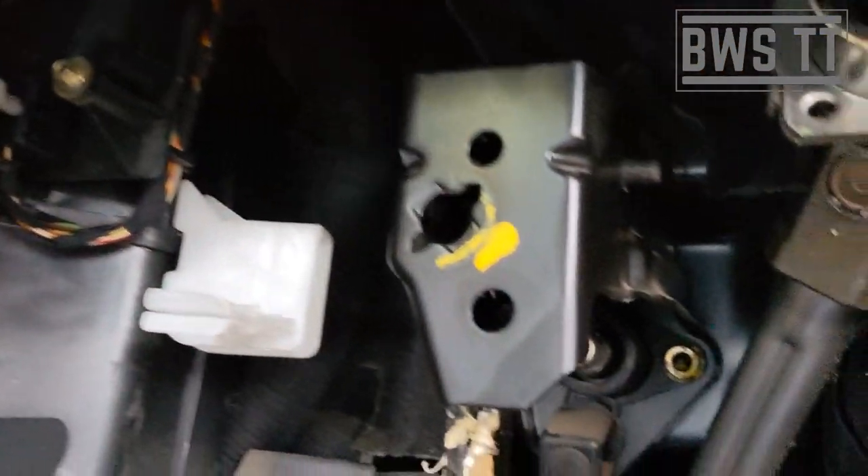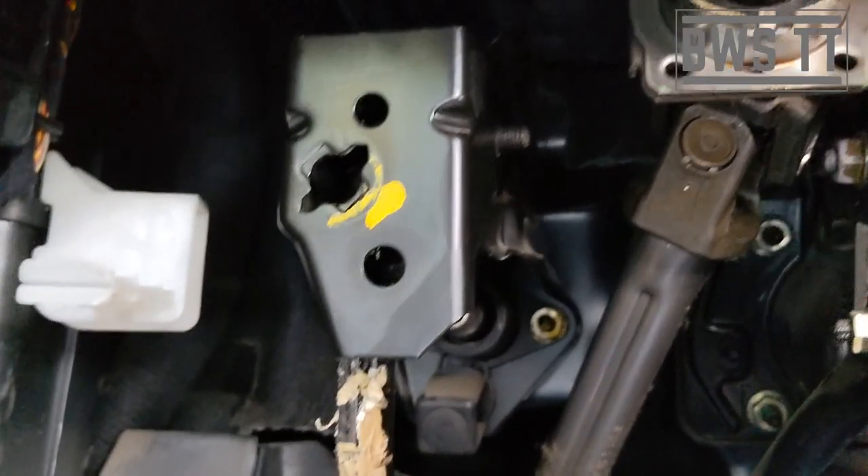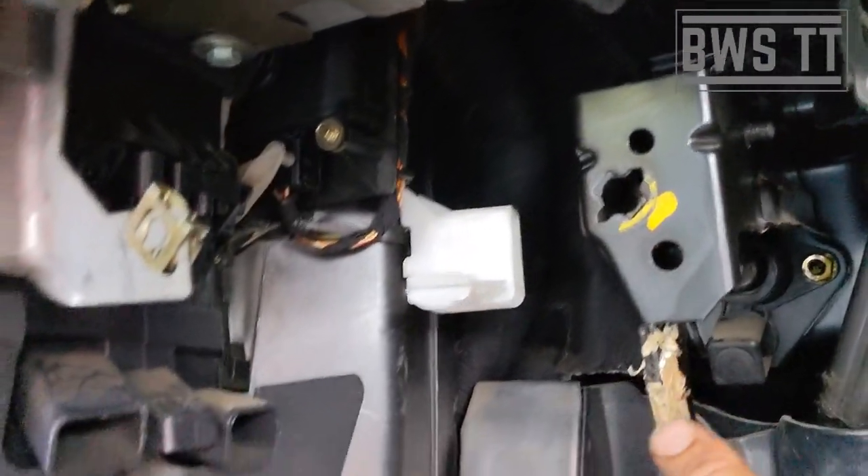Back in the car: top tip — put the bolt through from this way instead of struggling to get it through the other way. There we go, clutch pedal back in place — just needs the nut putting on, switch putting back, then do all this up and jobs are good. I have another video on how to put the lower trim back up, so I'll link that. I hope that's been really useful — please like, comment, subscribe, it really does help the channel grow. Cheers guys!